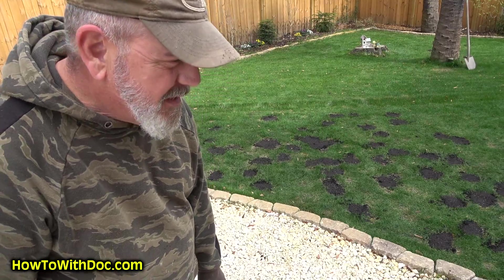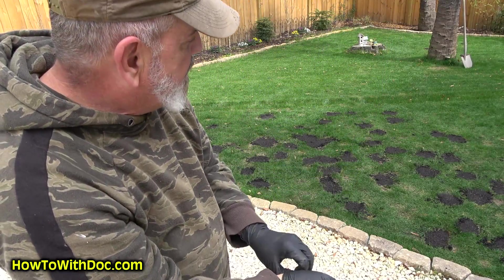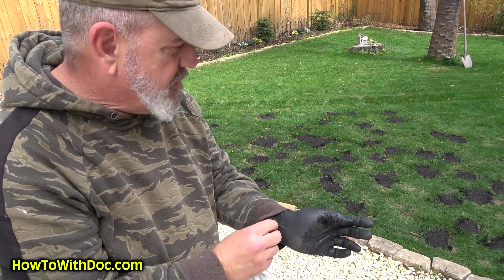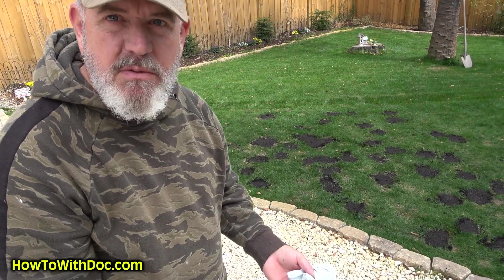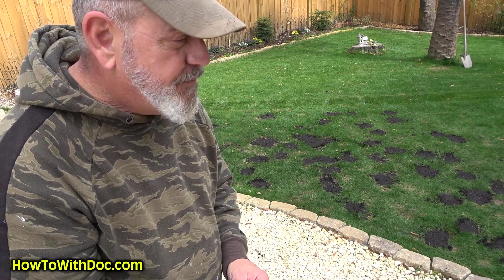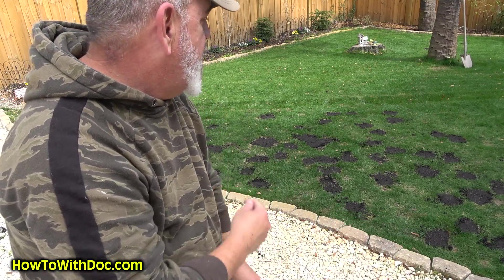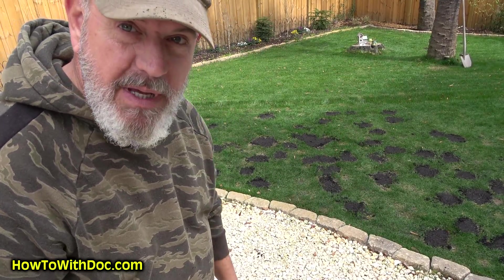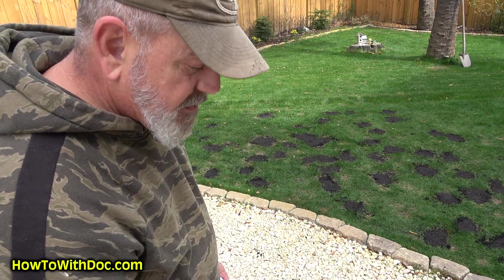I'm actually starting to sweat out here. My back hurts because I'm having to do all this by hand. So that's all done — dug out about two inches deep, put down some soil, put down some seed, covered the seed, tapped it down. At least when the seed germinates now it's going to germinate into fresh soil, and more than likely that pre-emergent isn't two inches down. Hopefully when we come back in the spring, we'll have some decent grass in here and not just bare pea spots.